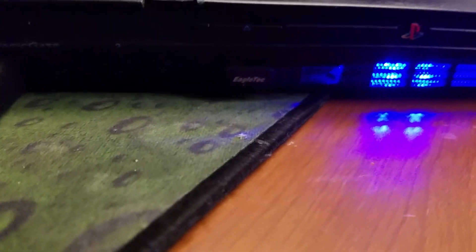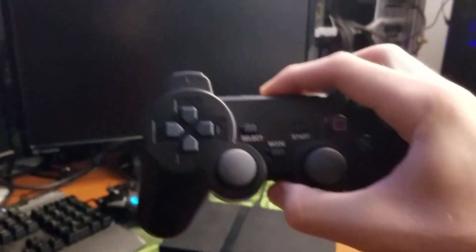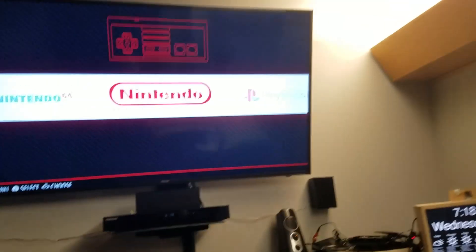Both of the controller ports in the front as well as the USB ports work. I've got a keyboard dongle in there right now that I use to work on it, and a PlayStation 2 third-party wireless controller. Let's see if we can navigate over.